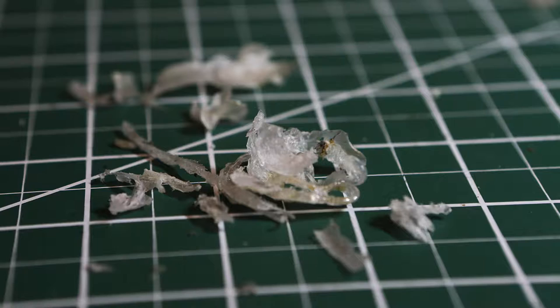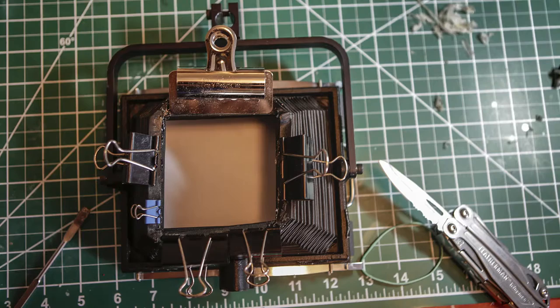The fix was pretty simple. I used a knife to scrape off most of the glue, then a bit of alcohol and acetone to clean it off, applied contact adhesive, weighted it down, left it overnight, and voilà — there it is, as good as new.